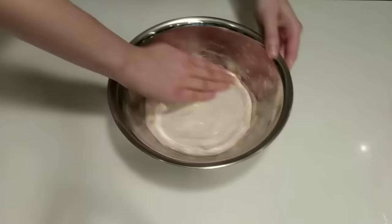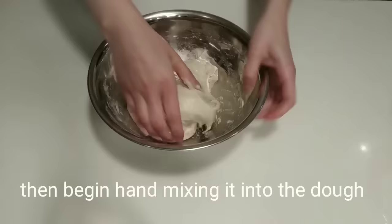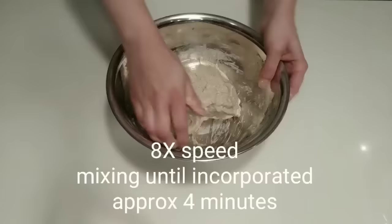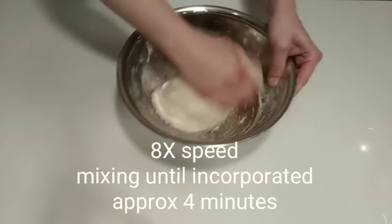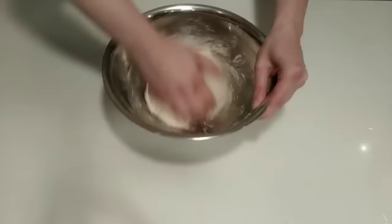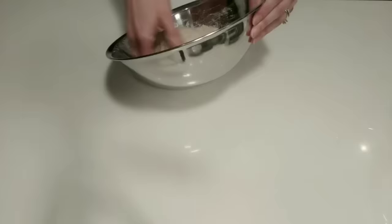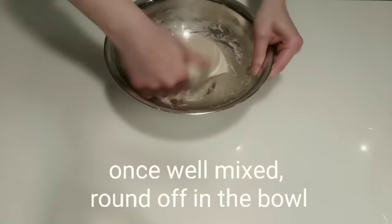Because the dough is so wet and extensible, the leaven doesn't take long to incorporate, maybe 3 or 4 minutes. This is good because the quick mixing steps prevent the dough from over-oxidizing, which can damage your final crumb. At this point the leaven appears to be incorporating well. I like to pull up a section of the dough and then fold the dough back on itself. You can really feel the strength and stretchiness of the dough when you do this — nothing is tearing. Once fully mixed, I like to clean up the dough ball by rounding the dough off in the bowl, creating a more taut surface.